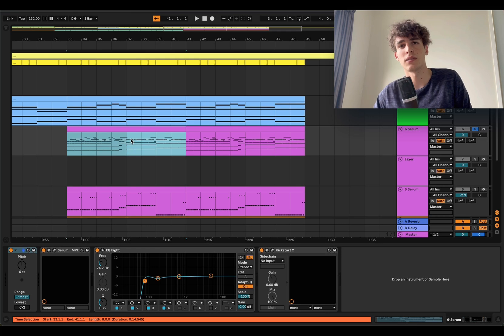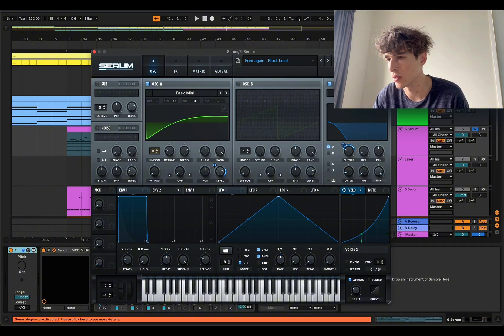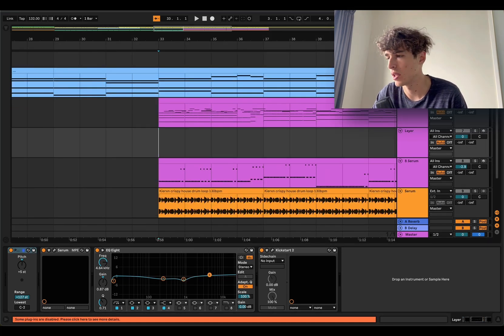One of the presets I was talking about is this serum preset. I've named it 'Fridigan Pluckly' because it's kind of like one of the pluck leads that I remade for one of his songs. It's like a little rubbery pluck sort of thing, and underneath that is the bass line.